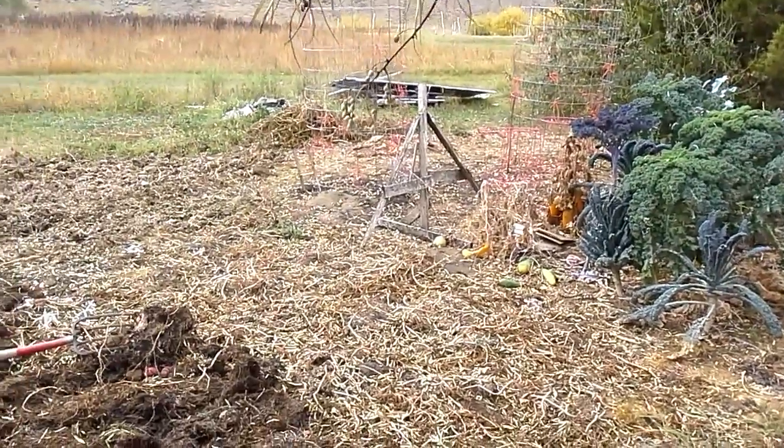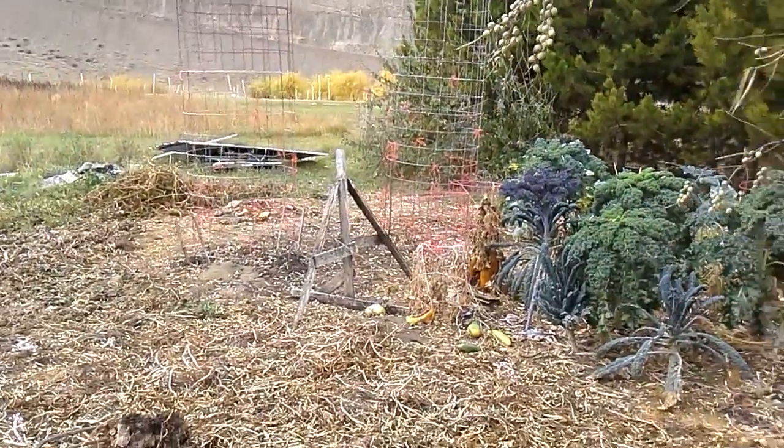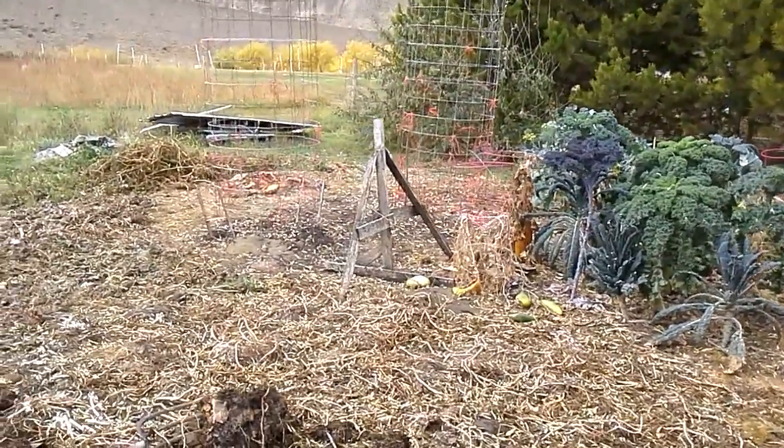What I just wanted to show you — we've harvested the tomatoes out of the tomato towers there, several hundred pounds, off a few plants.